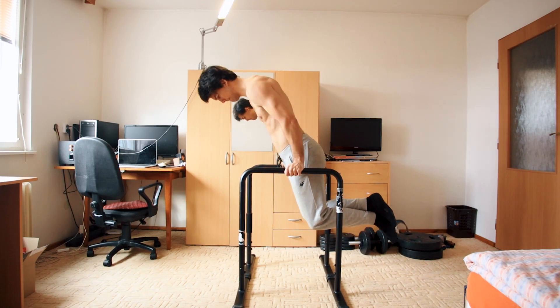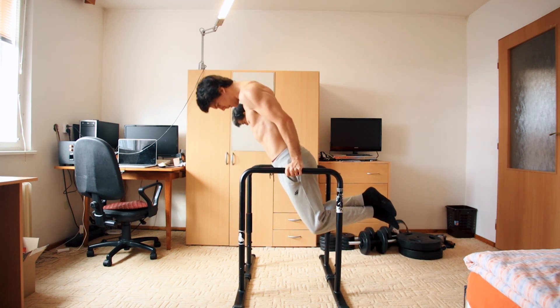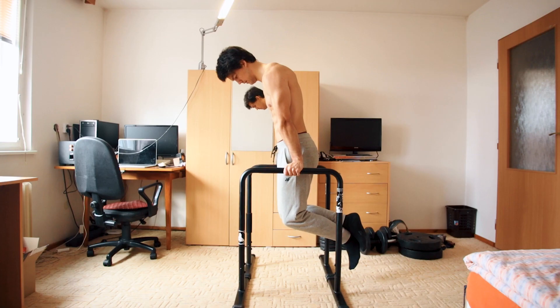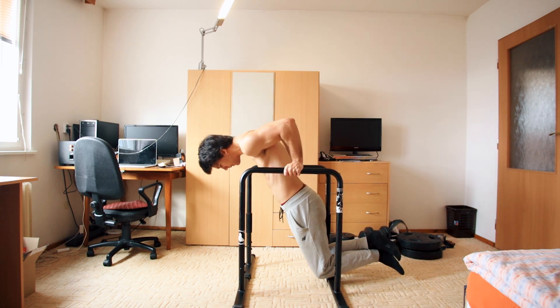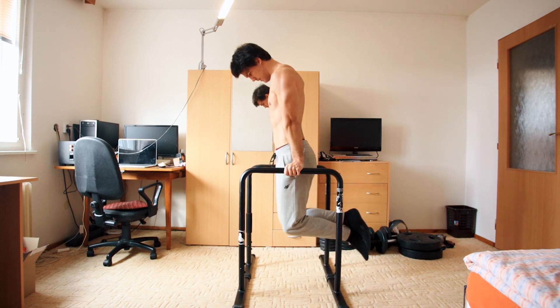The second variation are dips at an angle. This variation is great because you can gradually increase the angle at which you're doing your dips. You will build straight arm strength like in the previous one because you are in that lean, and if you don't skip the lockout part you'll also hit the same muscles. Different variations hit different muscle groups more than others.